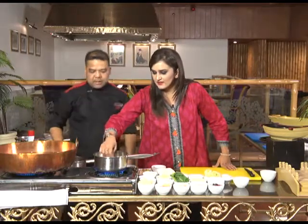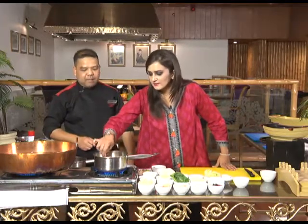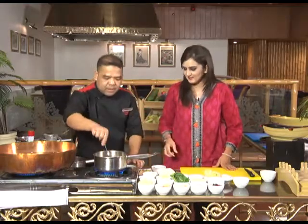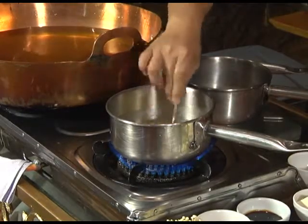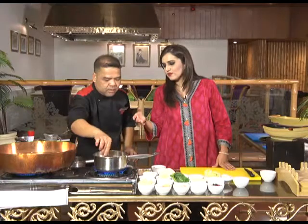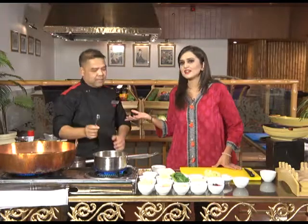We stir it to dissolve the miso paste. After that, we will put half a teaspoon of seafood stock. Can you make seafood or fish stock at home? Yes — you buy the fish, dry it, and then grind it into powder. That could be another episode: how to make seafood stock at home.